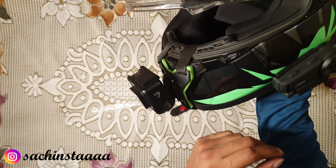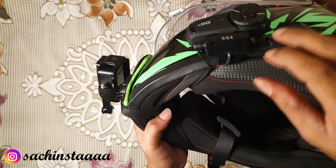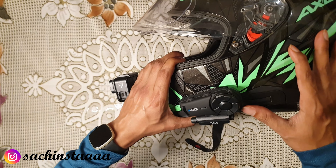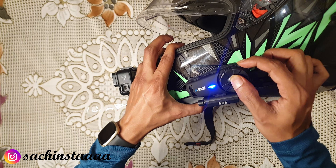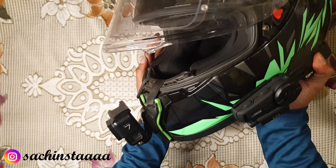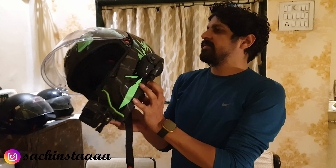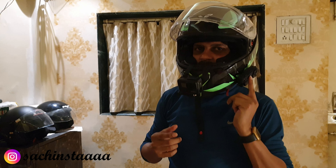So this is the complete quiet setup with the earphones, the mic, and the entire unit. Now let's start the device. Switch it on — it will go into pairing mode. Connect it via mobile and you are ready to use the product.